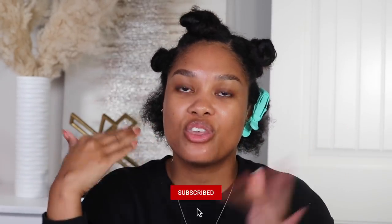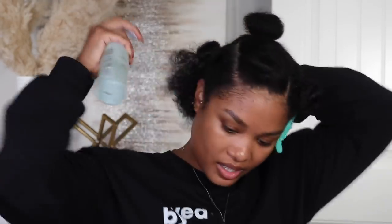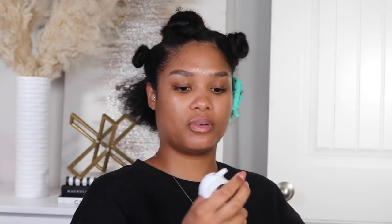I've decided to actually start with the perm rods at the back first, because I feel like the more you do it as you're going, you get better and better. These front ones are gonna be on show, so I'm gonna let myself make all the mistakes in the back first, and by the time we get to the front it's gonna be nice and smooth and perfect. My hair back here is literally so short. I'll link this set I got — ordered it from Amazon, got it within 24 hours.